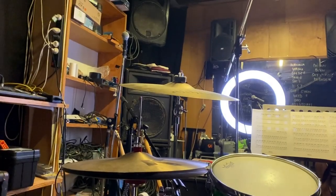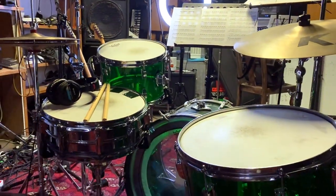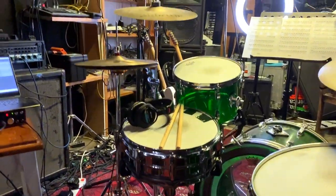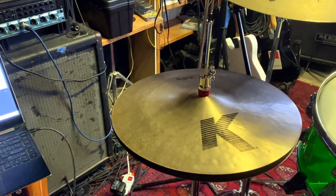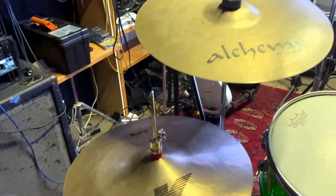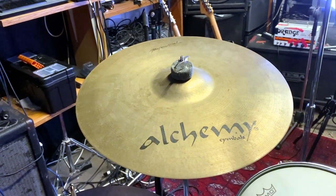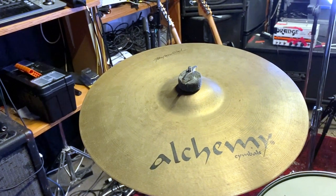We'll start at the very beginning. I am using a vintage Ludwig Vista Light drum kit from the 60s and a Supraphonic snare. My cymbals — I've got a K, not a K Custom, just K 14-inch high hats. This one here I'm honestly just using because it fits into the setup nicely — it's just an Alchemy 16-inch professional.